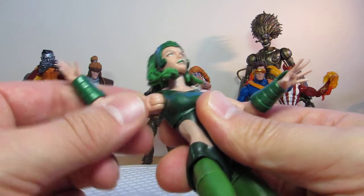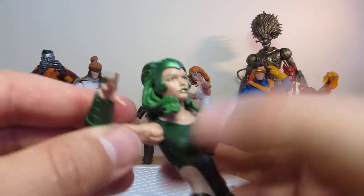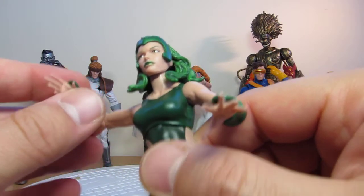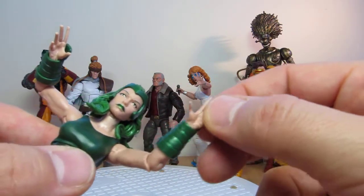Ball joint with a hinge up at the shoulders. Single joints at the elbows. And we've got swivel wrists that both tilt forward and of course rotate as well, so there are pretty good poses and movement on them — same for the other hand too. There's nicely sculpted detail on her hands, with a lot of really intricate detail on there.